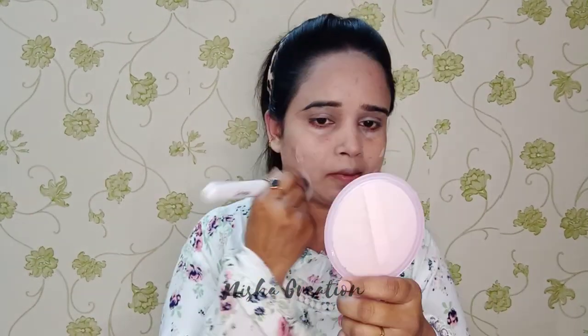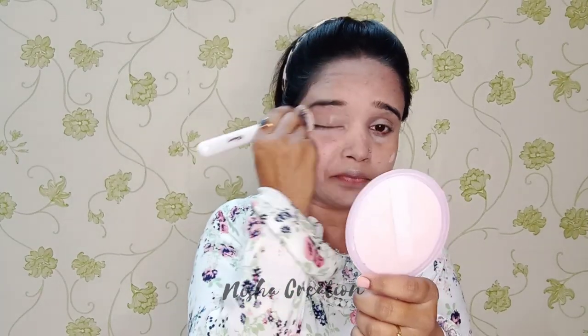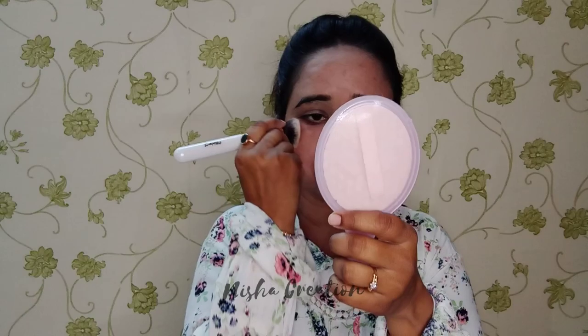Now I am applying foundation on my face. This is a strong foundation — apply it on your face and it will create a great base. Blend everything nicely whether it is foundation, contouring, or anything else. Blending is very important in makeup.